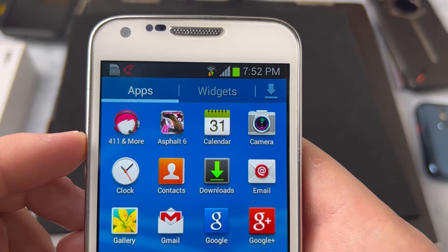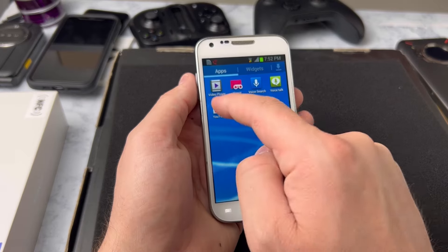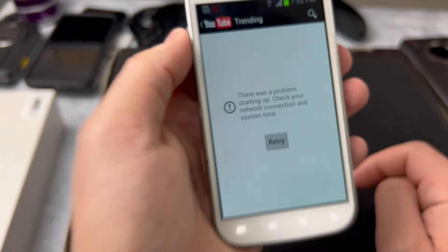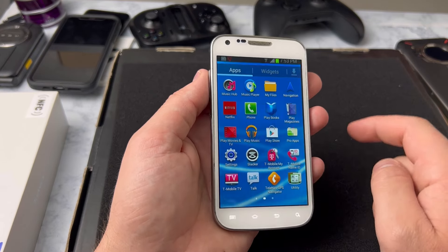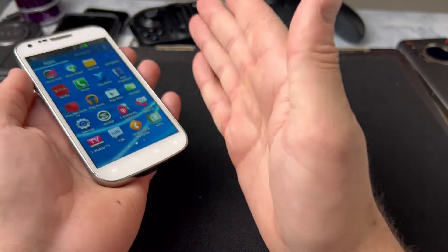This version of the S2 came with Asphalt 6 pre-installed, which is good stuff. We'll test that game in a minute, but first I want to see if we could get YouTube to load — OG YouTube. There was a problem loading YouTube. Classic. What about Netflix? Netflix doesn't work either. Are there any applications you could actually use on the S2 in 2024?